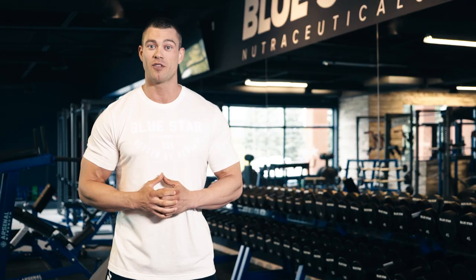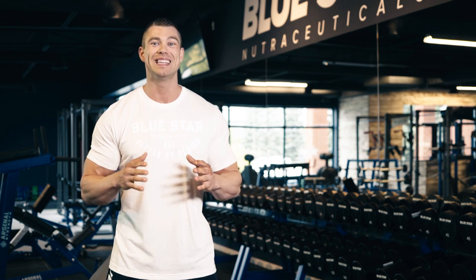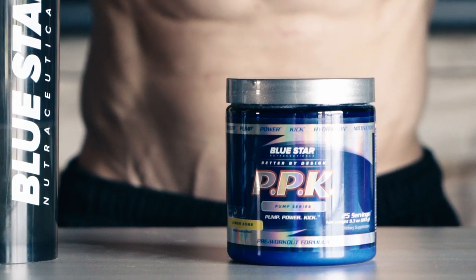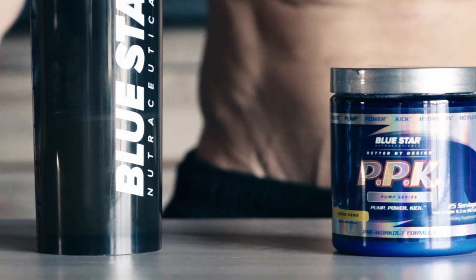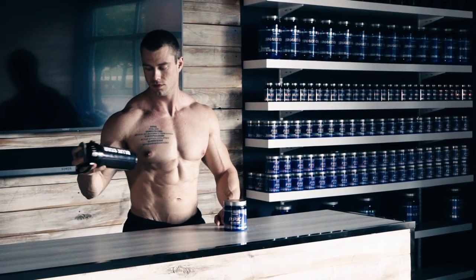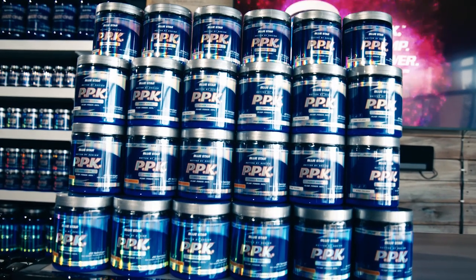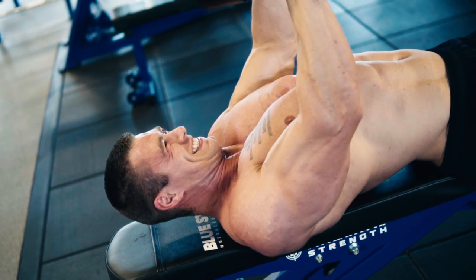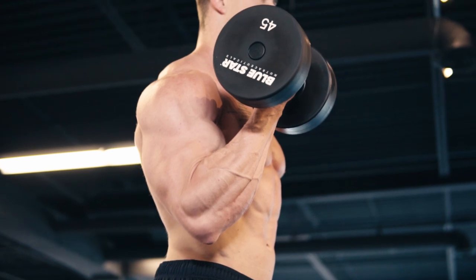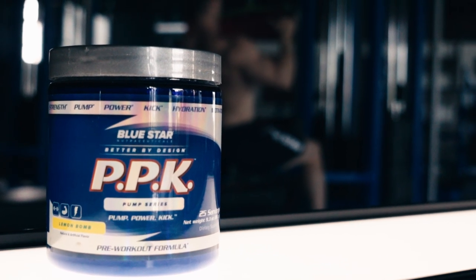If you want to get more out of every workout with unparalleled pumps and lean muscle building results, you need the energy and power to crank up your intensity an extra notch week after week. That's where PPK Pump comes in. Its clinically validated doses of ingredients are specifically designed to give you explosive energy and skin-stretching pumps, turning every workout into the greatest workout of your life. Grab a couple bottles of PPK Pump today and click the link in this video to go directly to the official Bluestar Nutraceuticals online store and get yours at the guaranteed best price.